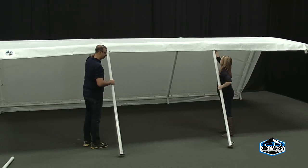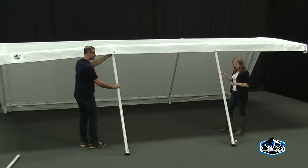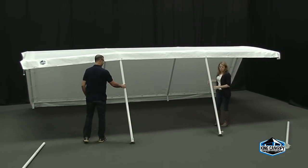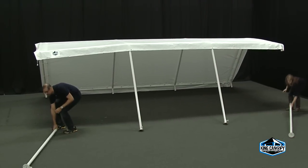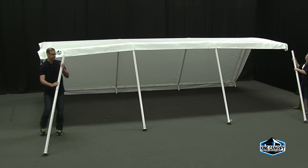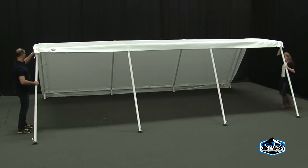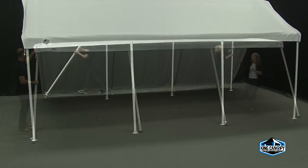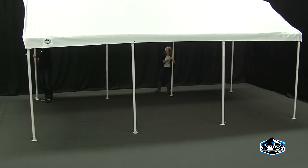Next, attach the legs to your King Canopy. Start with the two inside legs first for units with eight or more legs, or the two outside legs for six-leg units. Grabbing the base of the three-way corner fitting, lift the frame and insert the leg into the open three-way fitting. Next, insert the remaining legs. Repeat this step on the other side until the unit is fully upright.